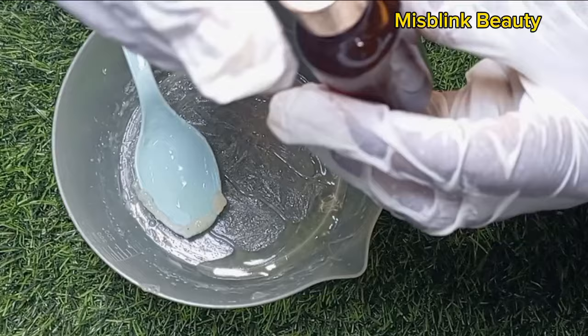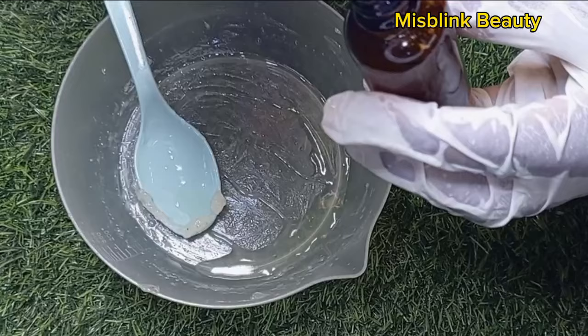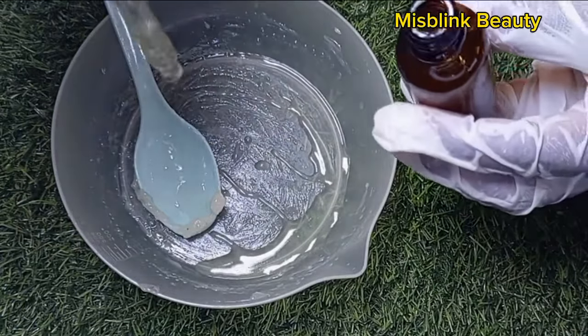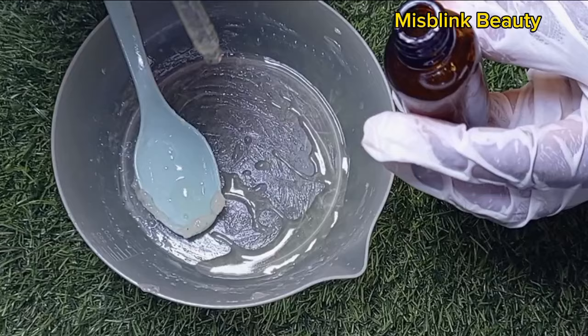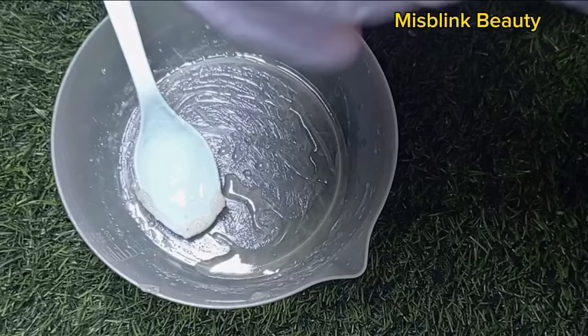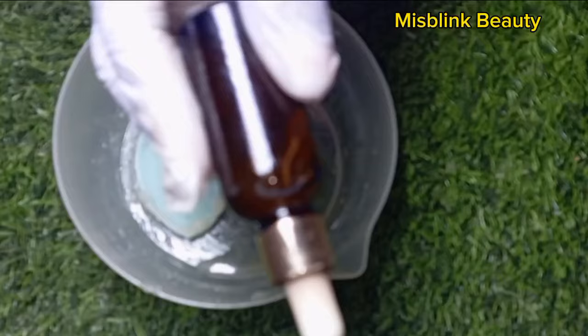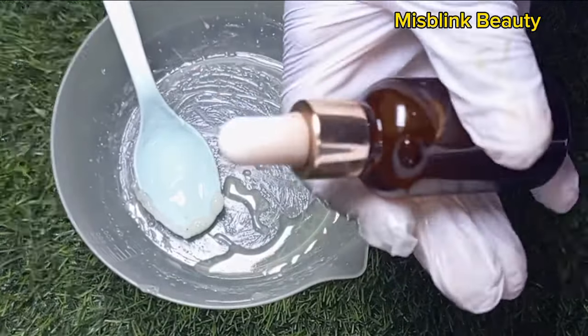Very easy to make, very easy to use. Watch this video till the end and I'm going to show you my recipe. So can you see how nice this serum looks like? It's going to be nice on your skin as well. So stop looking older than your age — you are just 20 years, looking like 40. This is what you need. Let's dive straight into the video.